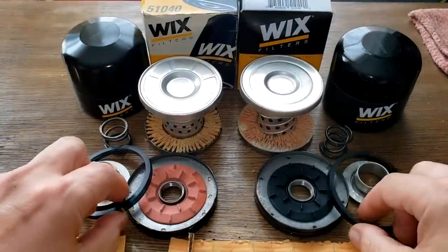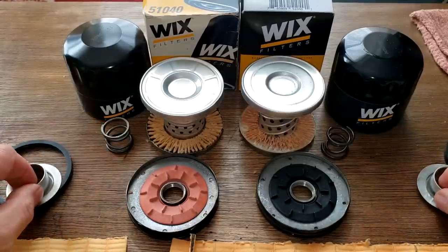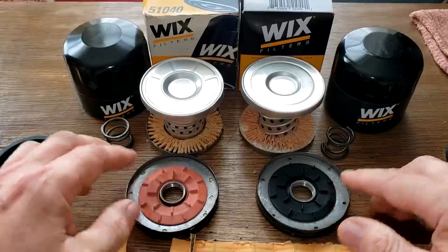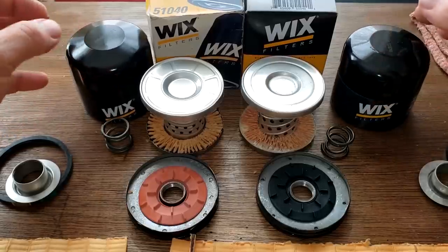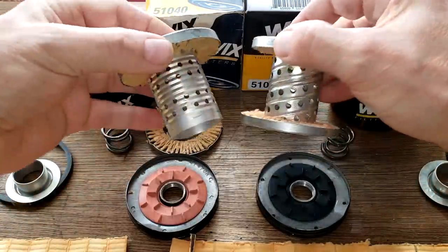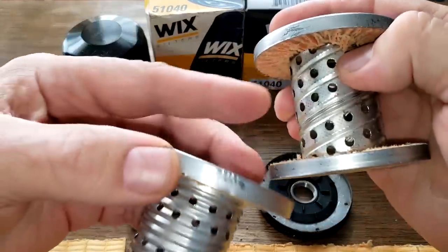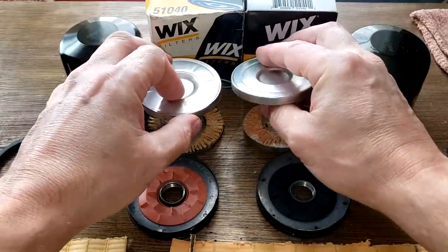Giving a summary: gaskets are a tie — both about the same. The inserts and base plates are the same. For the anti-drain back valve, the old one had silicone versus nitro rubber, so I give that to the old one. Springs are a tie. For the cans, the new one weighs more and is slightly thicker, so the can goes to the new one. The new one also has bigger core holes, so I give that to the new one as well.